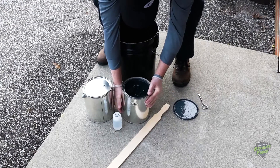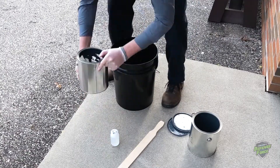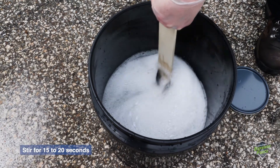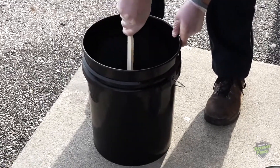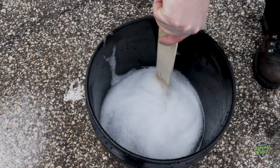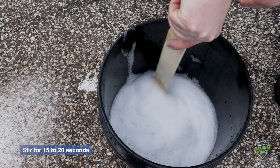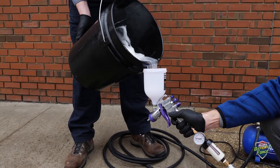To start, pour the properly measured amounts of Part 1 and Part 2 into a container. Gently stir the mixture with a stir stick for 15 to 20 seconds. Next, add the Part 3 booster and stir for another 15 to 20 seconds. Some foaming will occur, but be careful not to over-mix and create excessive foaming. Next, carefully pour the mixture into the desired applicator.